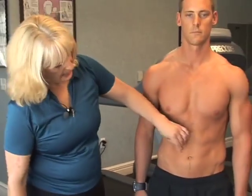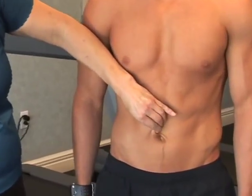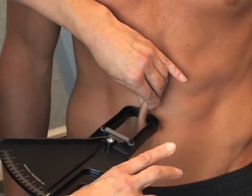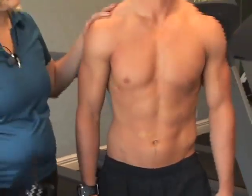The next site is the abdominal site. It's slightly to the side and above the navel. Get your pinch, pull away, apply the caliper a few centimeters from your fingers, release the caliper, and then take your reading.